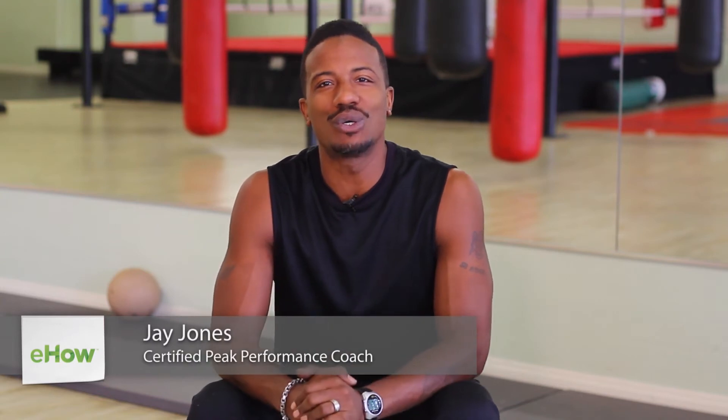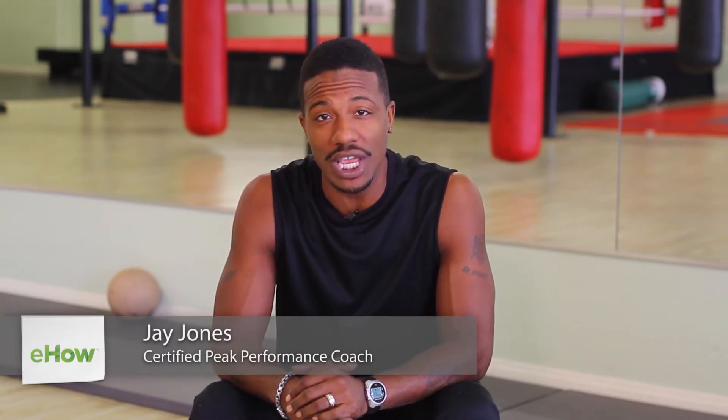Hey there, my name is Jay Jones, Celebrity Peak Performance Coach and Fitness Minister, and today I'm going to demonstrate an exercise that you can do to help jump higher while still sitting down.